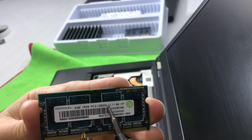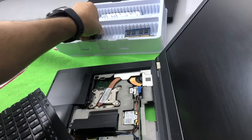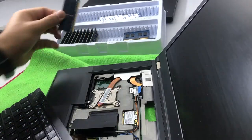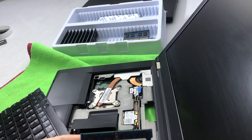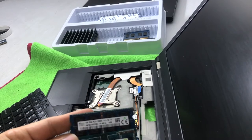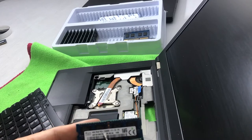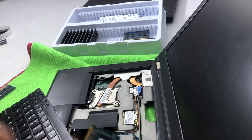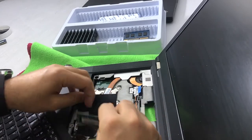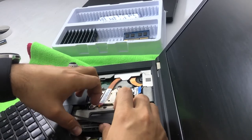The spec is PC3-12800S. This is the memory I'm going to use because I have another box of RAM here with 4GB — exactly the same type. Whether it's 1R or 2R doesn't matter as long as the frequency is the same. The frequency matches and both are PC3, so they'll work together.